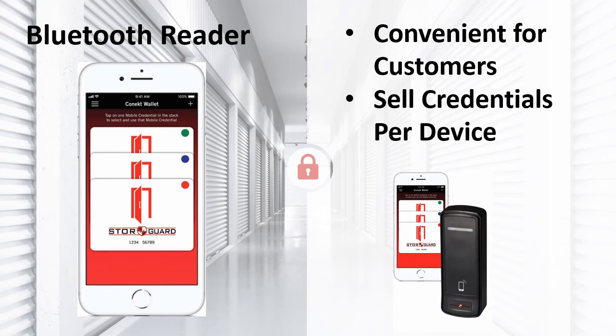With these Bluetooth readers, please note that you need spots on the controller if you want the software log to show that the customer used their smartphone to enter. If the customer does not care about how the entry shows on the log, you can plug the receiver into the same port as the corresponding keypad. This will result in both showing up on the log and both will show activity at the keypad location.